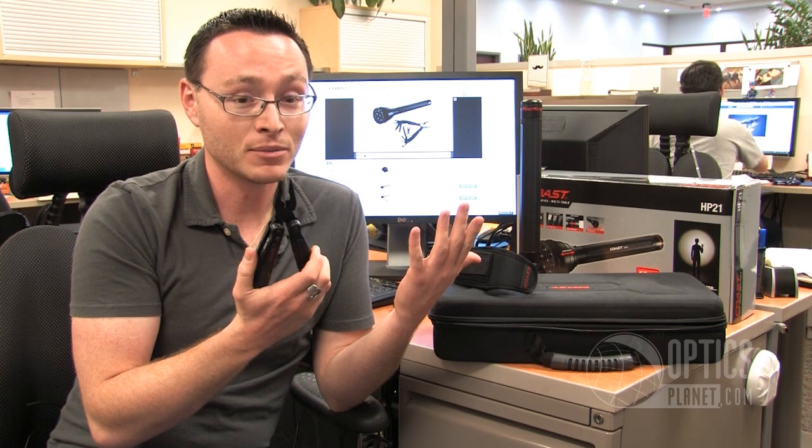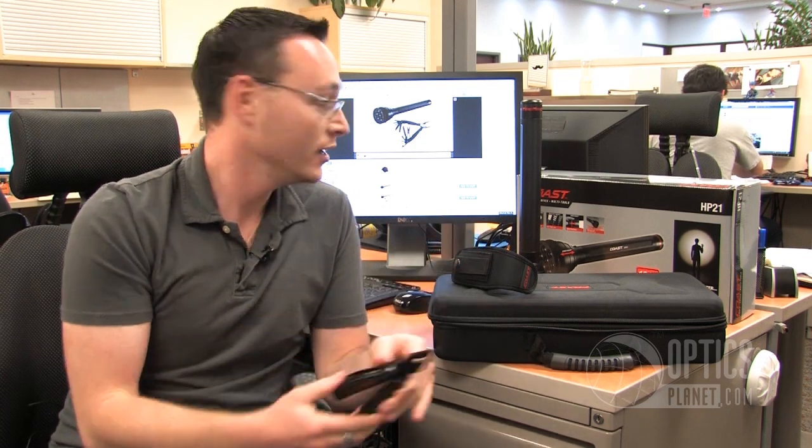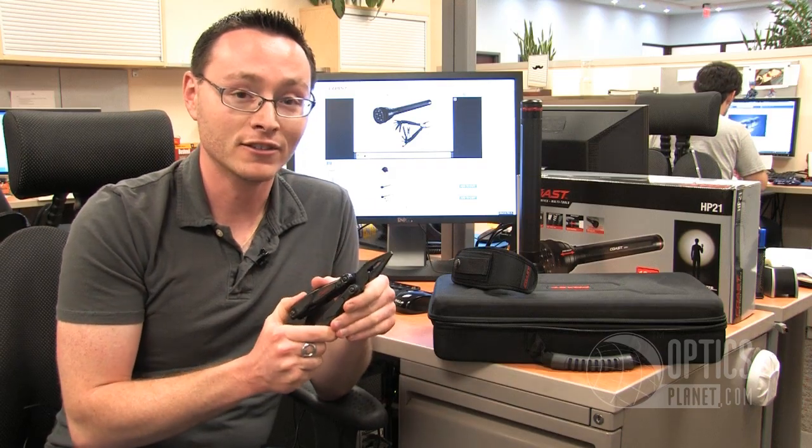You can only get this kit on OpticsPlanet.com, so it's a really awesome value. Coast HP 21 and the Multiplier Kit — pick it up on OpticsPlanet, and thanks for watching.